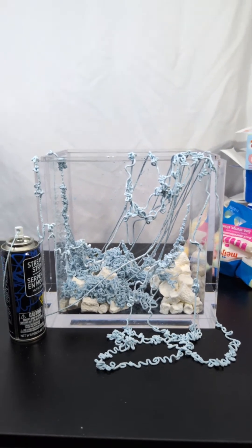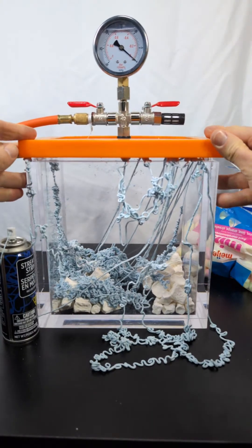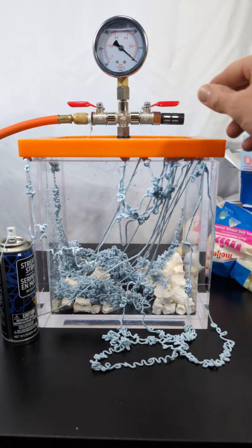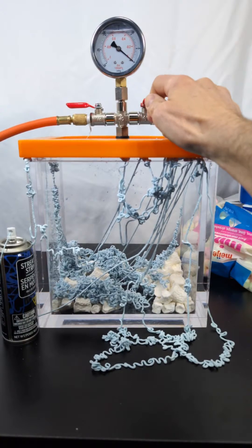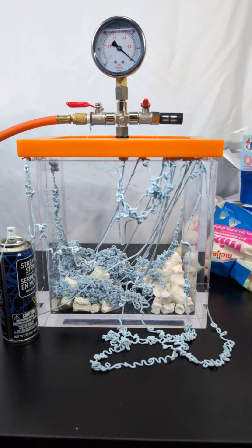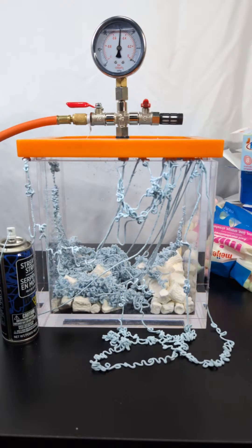So what happens with the marshmallows is they're full of air, and so when I put the vacuum pump on, the air expands and the marshmallows get bigger and bigger. But they're kind of elastic, so they get used to that lower pressure. When you bring back regular pressure, to the marshmallow's perspective it feels like super high pressure because they got used to the low pressure, and so they get crushed. Alright, let's shut this thing. The silly string might get caught, but let's turn on the pump and see what happens. It's definitely growing a little bit.